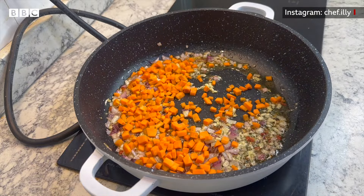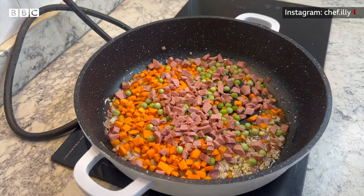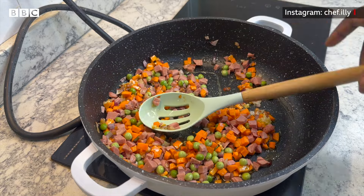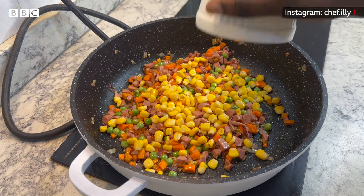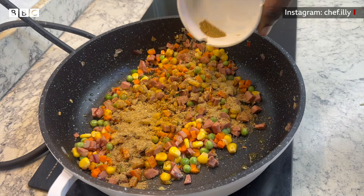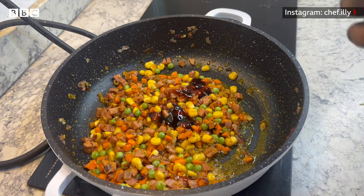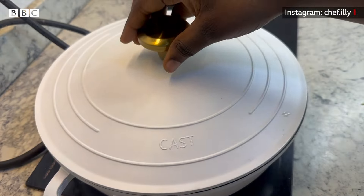Add carrot, peas, and sausage — which is optional. Add butter. Then add sweet corn. For spices, add cumin, coriander, sazon spice, turmeric, and black pepper.